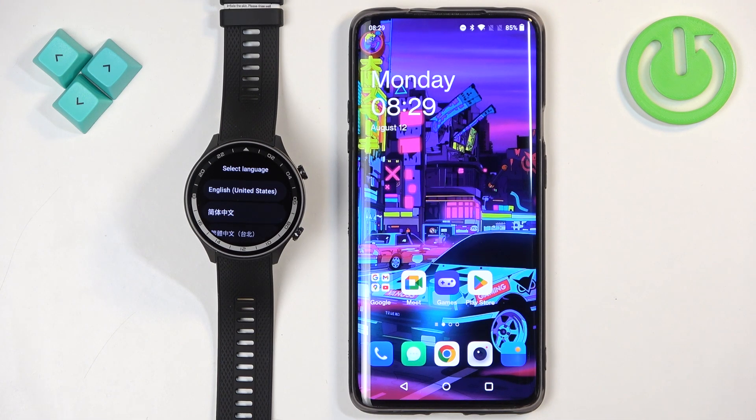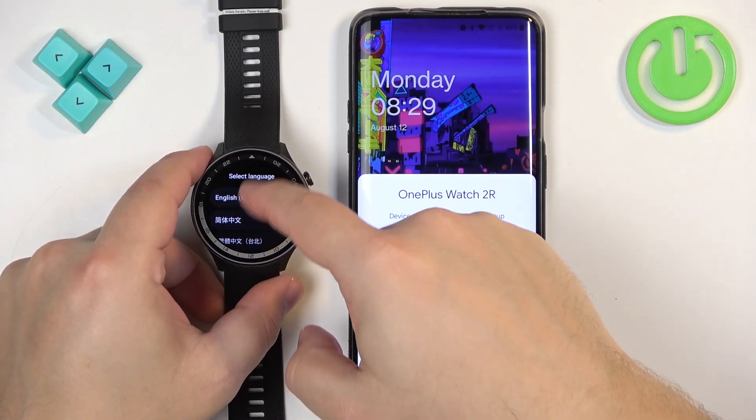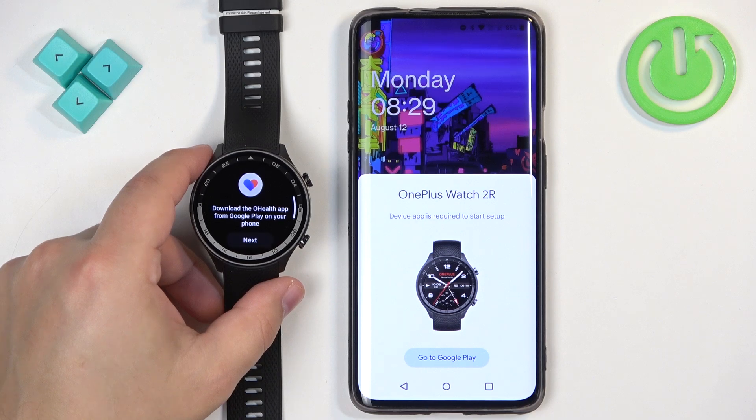Once the watch turns on you should see the list of languages on the screen. You can scroll through this list by swiping up and down on the screen, find the language you would like to use on your watch and then tap on it to select and apply it.